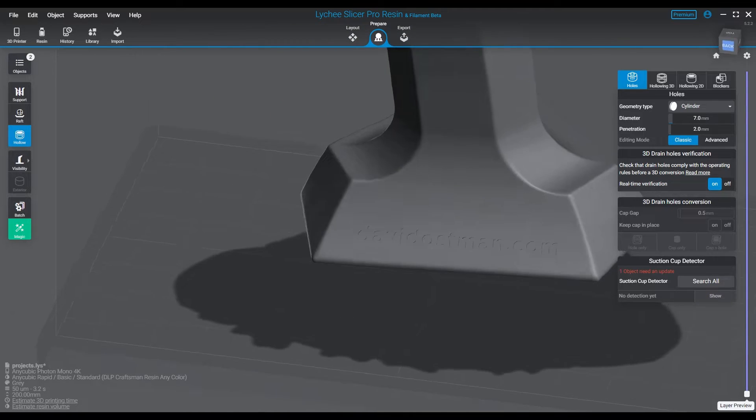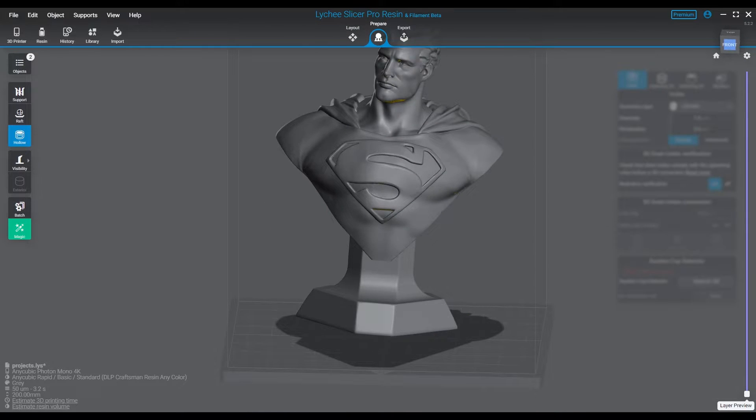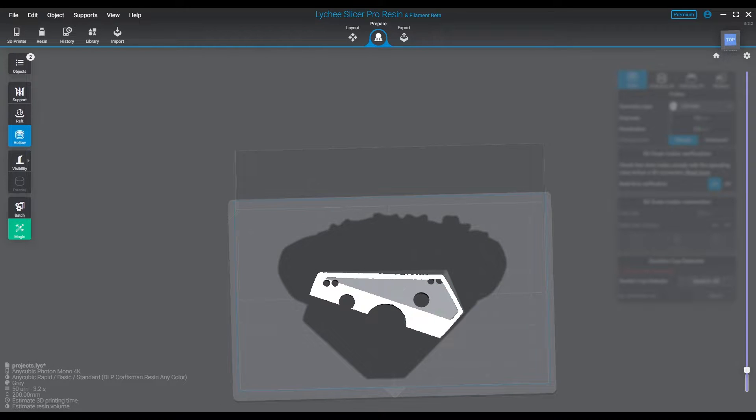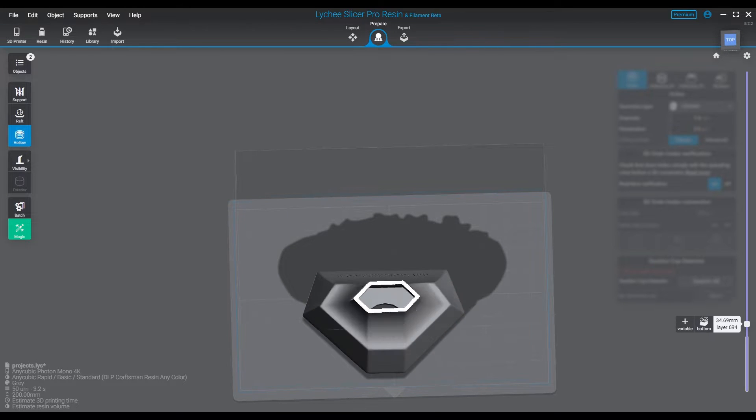I'll show you guys that at the end when we actually show the examples of the prints, because I do a show and tell on this one — it's not just a tell. Anyway, as you can see here, we're doing a little time-lapse of me doing some support work on Superman.